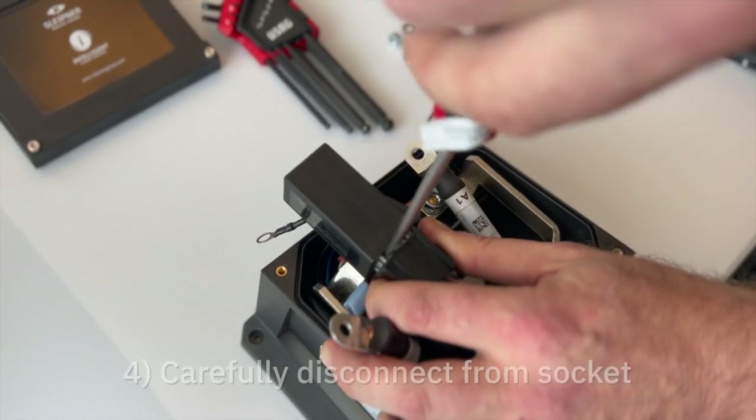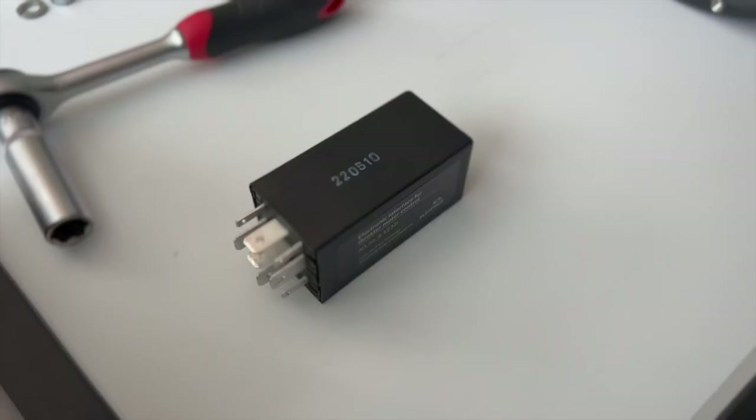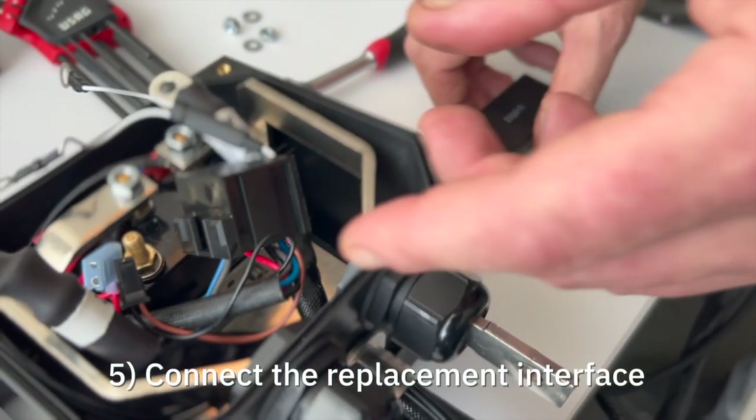If needed, carefully use a screwdriver to disconnect the interface from the socket. Connect the replacement interface.